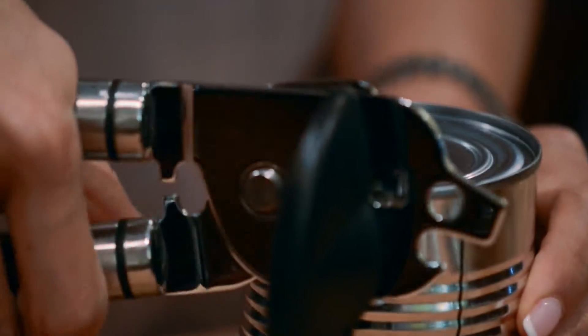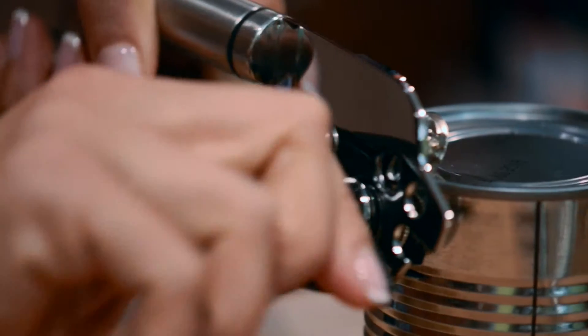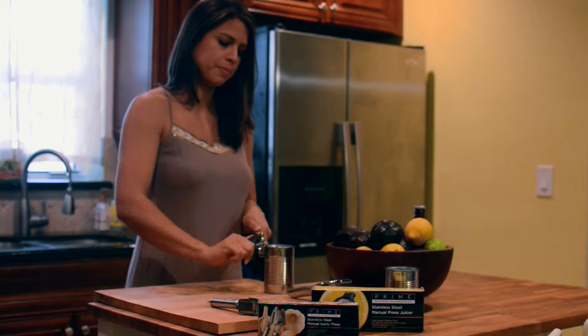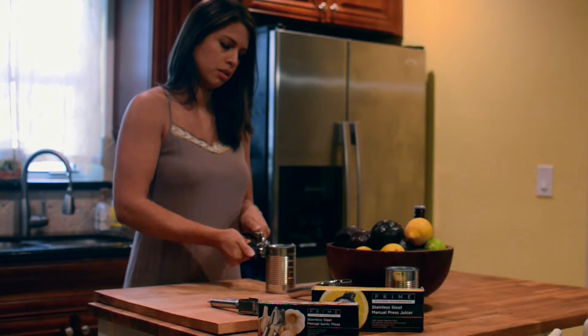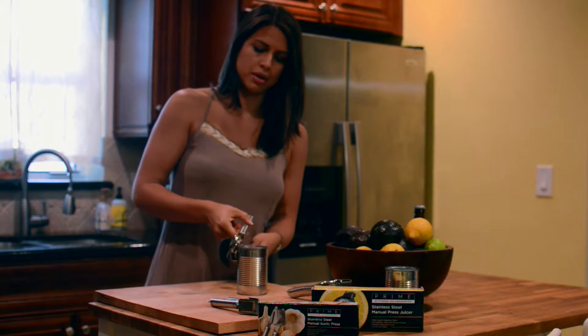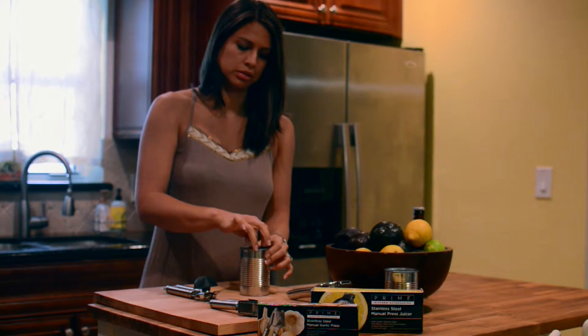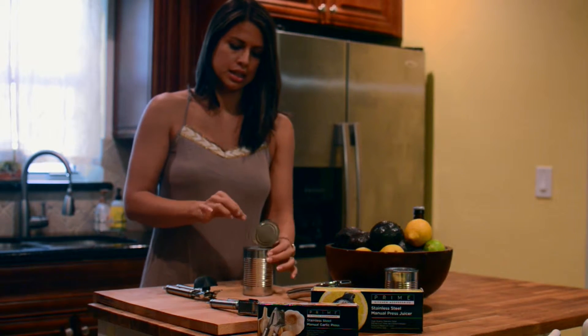Clip it in and then squeeze it, and you can actually see the black lines here align, which makes it really easy for it to open. Then just turn it. I personally don't like going all the way around that way so I don't have to mess with the lid. Take it off and — nice clean edges.